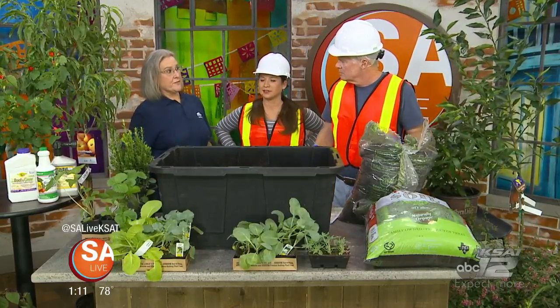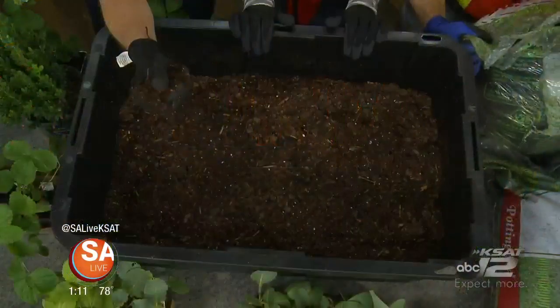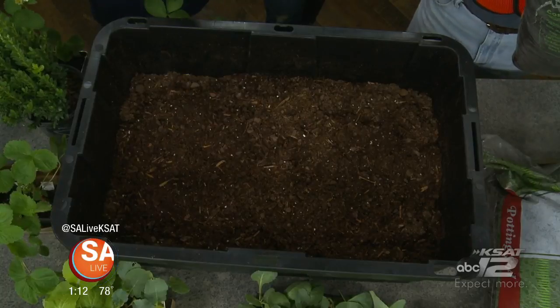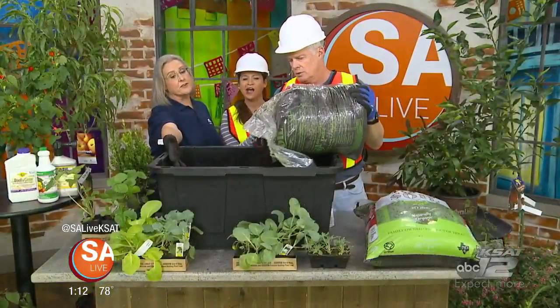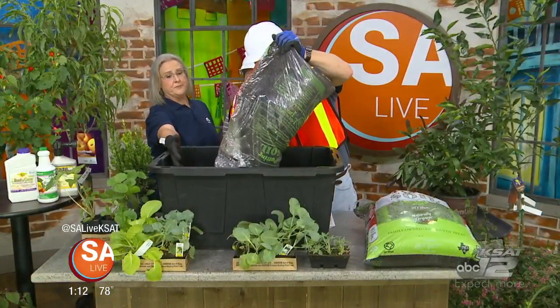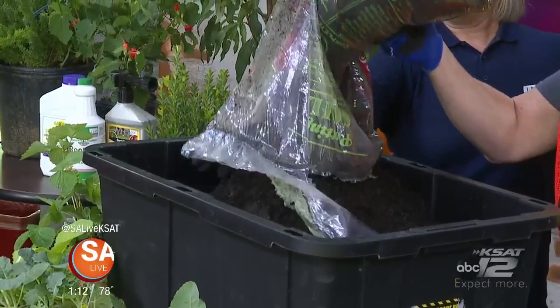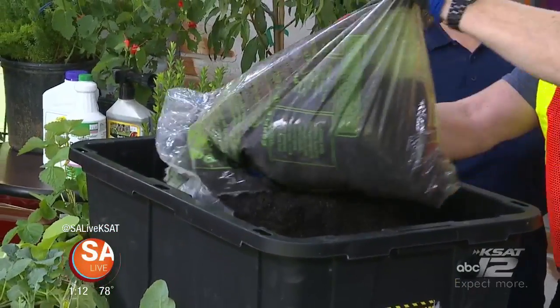Proper preparation of the soil is your number one key. The mix we use is called landscape mix. What it'll do is loosen, aerate, and hold moisture at the same time. We're going to demonstrate with this potting soil what it might look like after you've fixed your soil. It doesn't have to look this rich and dark, but you need it loose.